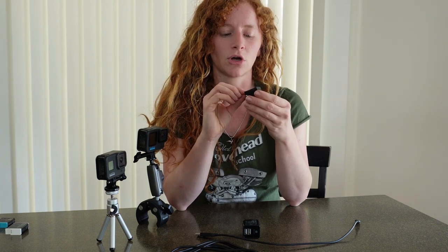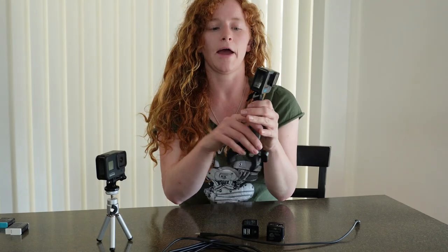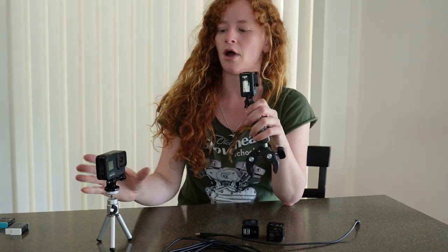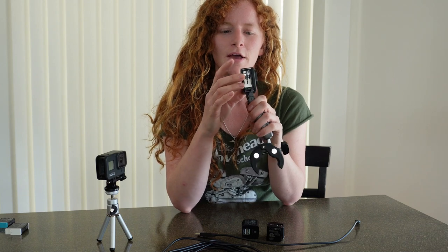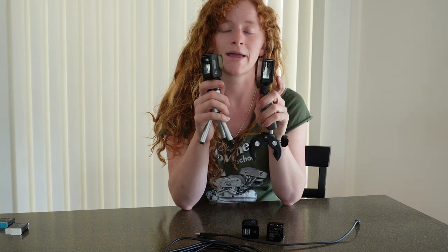The charging blocks I use are 5 volts 2.1 amps. I wouldn't want to go higher than 2.3 amps because too much amperage could damage your camera. Anywhere between 2 and 2.3 amps should be safe. Any charging block will say on the side the voltage and amperage it puts out. I'll put links in the description for these charging blocks, cords, and my audio setup equipment so you don't have to do too much hunting. I'll leave the camera doors off to prove there's no battery in my cameras.